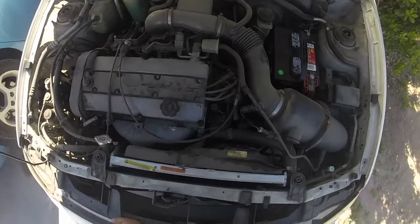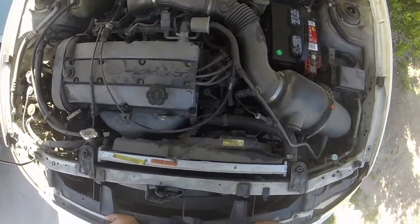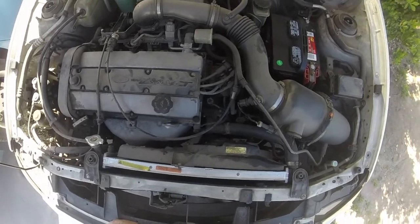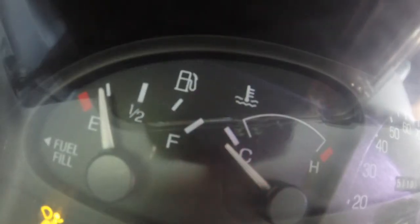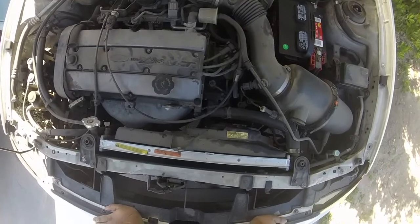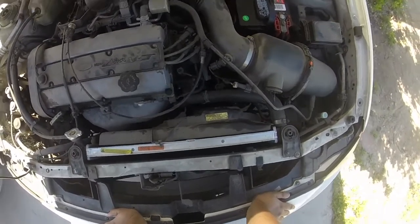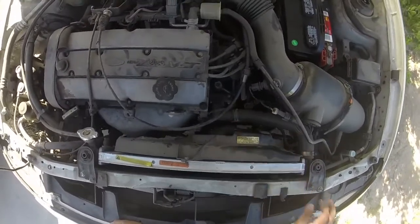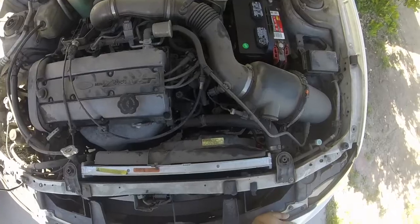So in last week's video I replaced this coolant temp sensor and I saw that the temp gauge was going crazy, like below C and everything. I came to the conclusion that it's more than likely an issue with the thermostat which is right in here. So what I'm going to be doing today is replacing the thermostat and bleeding the radiator, and hopefully it will all work.